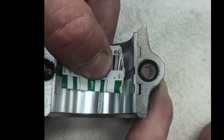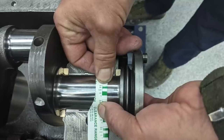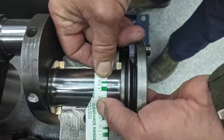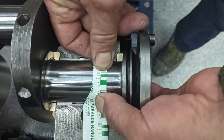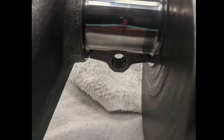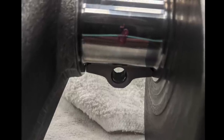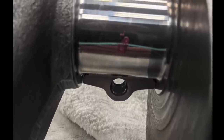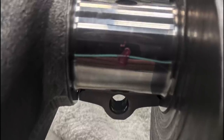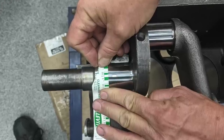When machining — line boring, doing the rods, grinding the crank — we use micrometers like everybody else, both inside and outside mics. But we always run plastigage in there just to make sure we have a nice even cut all the way across the bearing. One thing I learned: make sure you use fresh plastigage. I didn't one time and I dented the babbitt.